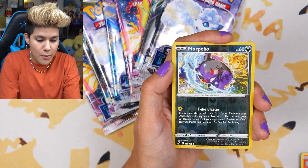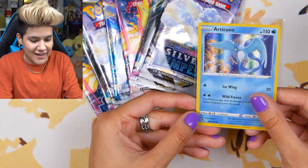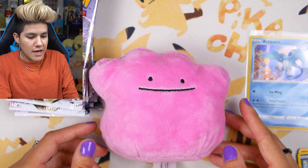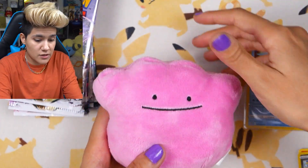We got a Fennekin, Morpeko, and an Articuno holo from the pre-release. One pack in — we got a holographic right there. I also have Growlithe here, and Growlithe and Ditto are holding down the fort off to the side of the screen.